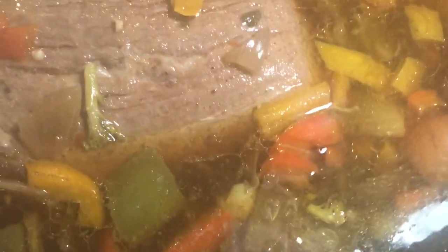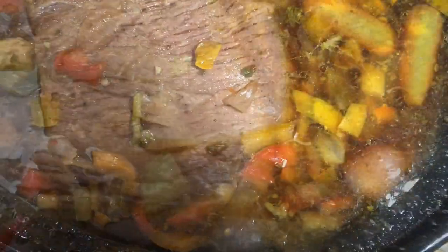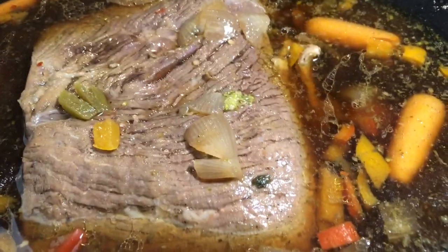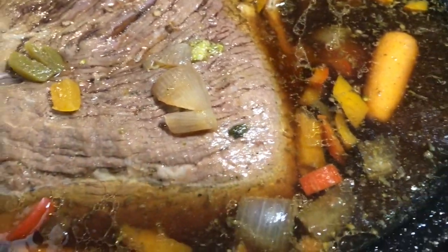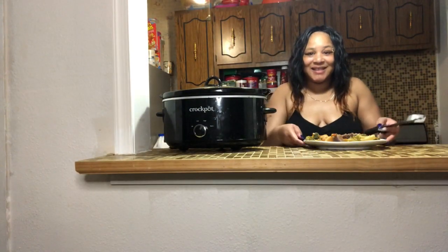This is going to be so good, guys — I can't wait to get into it. That's the soup, and I just wanted to show y'all that the roast is floating to the top. I can't wait to eat!